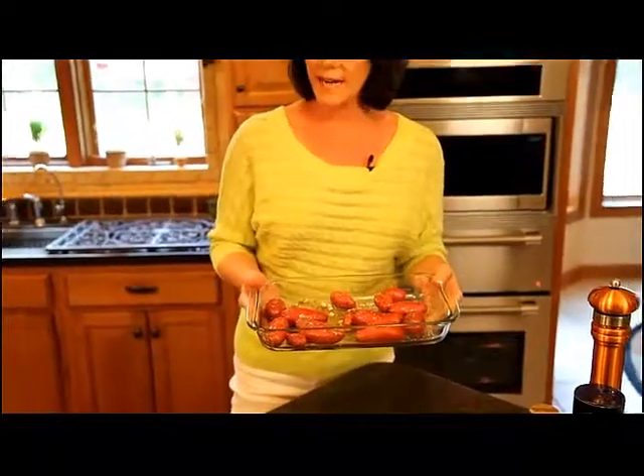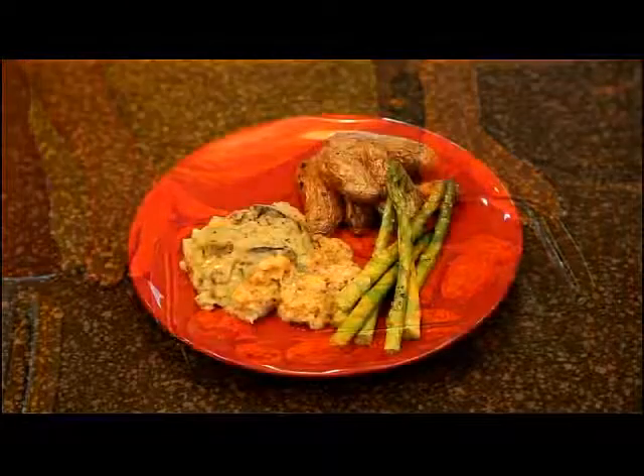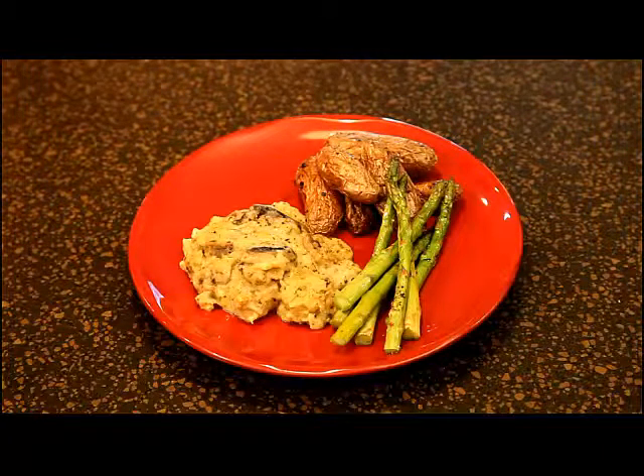Now I'm going to put these in a 400 degree oven for about an hour and we'll be back when they're finished to see what the Italian roasted fingerling potatoes look like after they've baked. I've just taken our Italian roasted fingerling potatoes with herbs out of the oven and here you can see how a simple dish can really make a big impression. Here you see the oven roasted fingerling potatoes plated with fabulous fish and roasted asparagus.